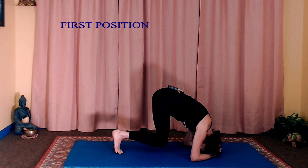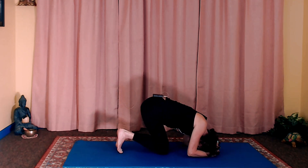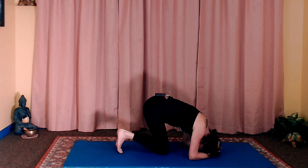And then let your knees come down and relax for a moment. See if you need to reposition — see if you need to find a better position for your arms or the top of your head.